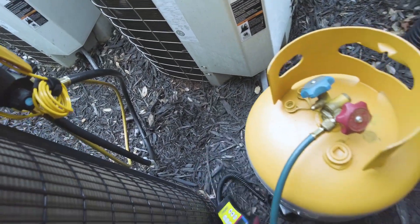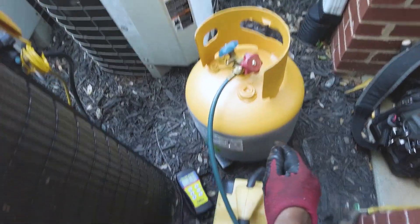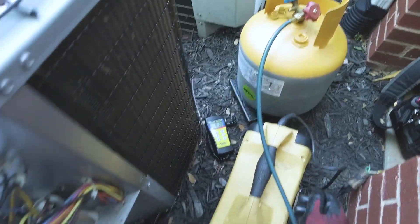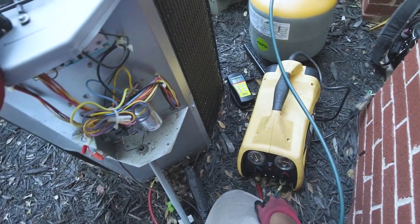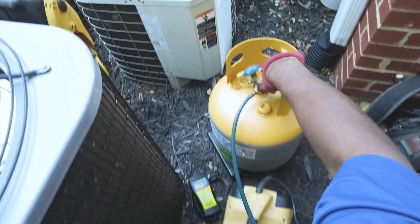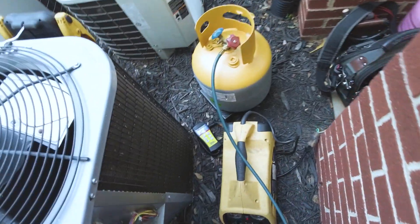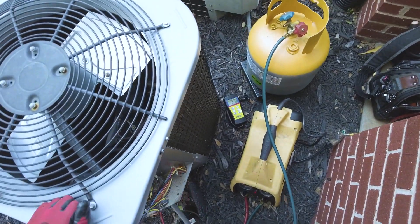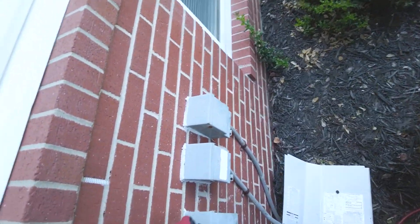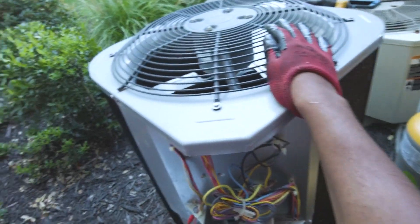Let's go ahead and tare it — we're going to be adding it as a liquid. All right, go ahead and start the cycle, open it up. You want to basically keep an eye on the actual amount that you're pulling out of the system. This system had a bad leak on the evaporator coil.